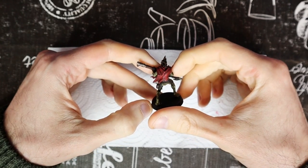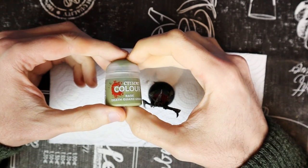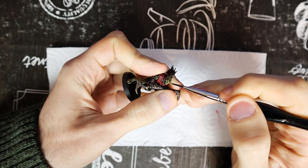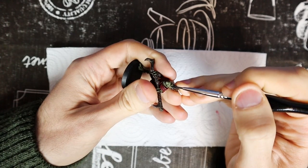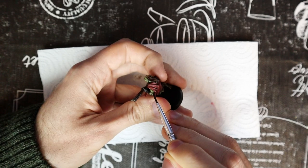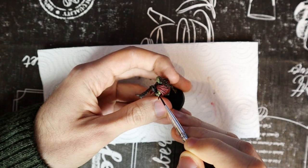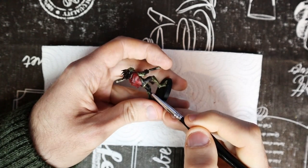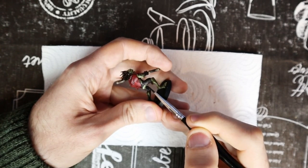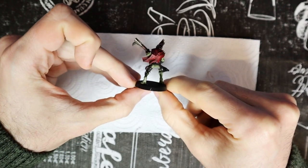Now comes the fun part: bringing each color to life with highlights. Let's start with the skin and use Death Guard Green again. This time, however, we don't paint all the skin, but only the areas most exposed to light. We'll have another skin color after this one, so leave the underlying dark green in the recesses, but cover most of the skin. Your model should look like this when you're done. The skin has its color again, but in addition it also has depth.